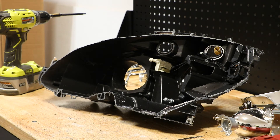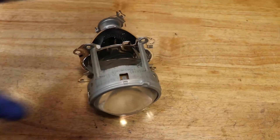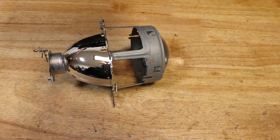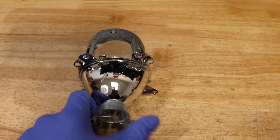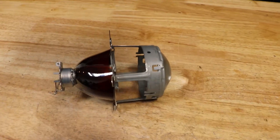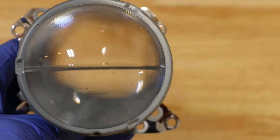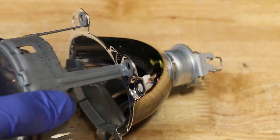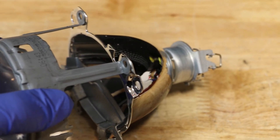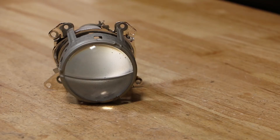At this point, the light is fully disassembled. Here is the projector — it is the only real component from the headlight. Here we can see that the projector is pressed together and cannot be easily disassembled and reassembled. I hope you found this video useful. Thank you for watching.